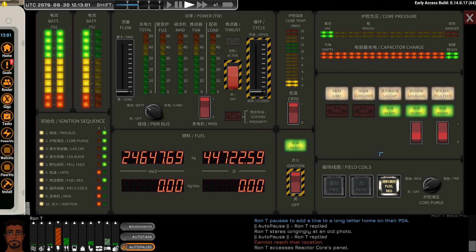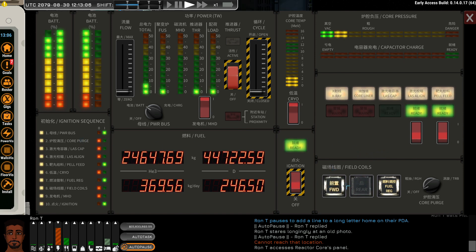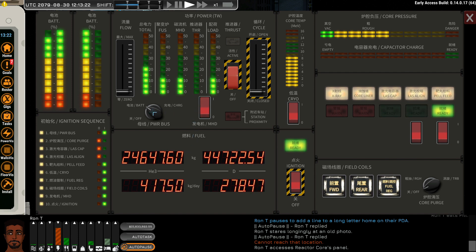If we now hit the fuel regulator, we can start up the reactor and immediately turn on the field coils. Also turn on the cryo pump to maintain the core temperature. The LEDs, except for two, should all turn green. Turn on the MHD and go into charge. This is standard operating pattern. Do note that the core purge pumps are not displayed on that panel and you need to physically make sure that they are turned off.